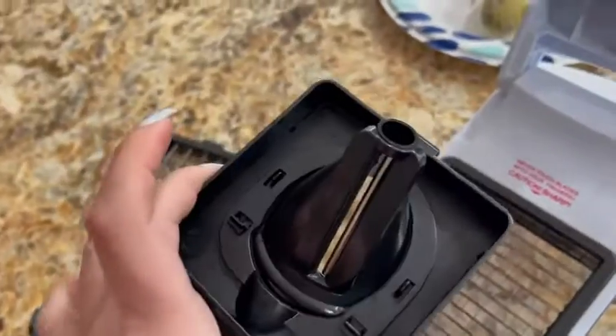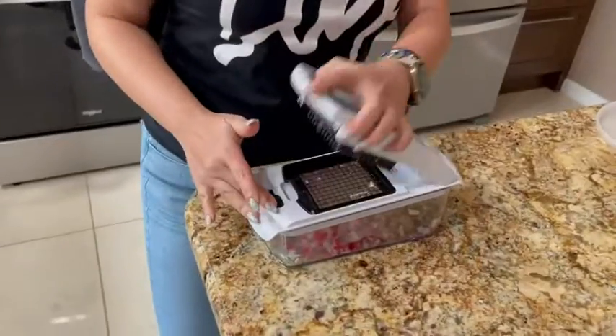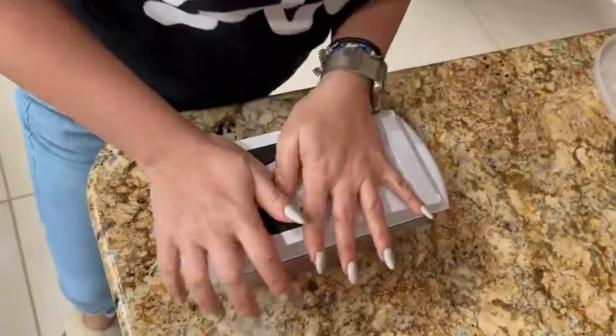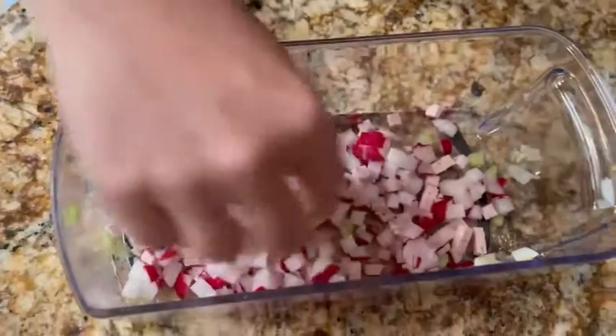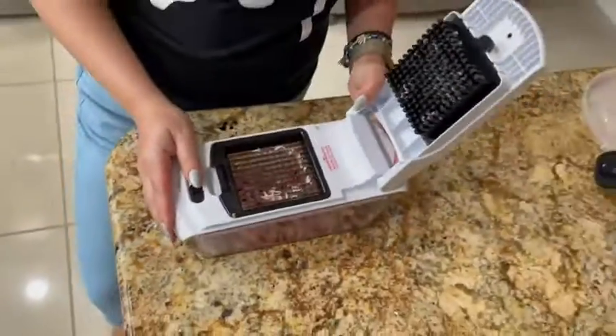Watch how easy it is. This is radish, so you know that it's hard, and this is just bologna, so this is a much easier, lighter product. It cuts both into those perfect little squares. This is a great thing to have in your kitchen.